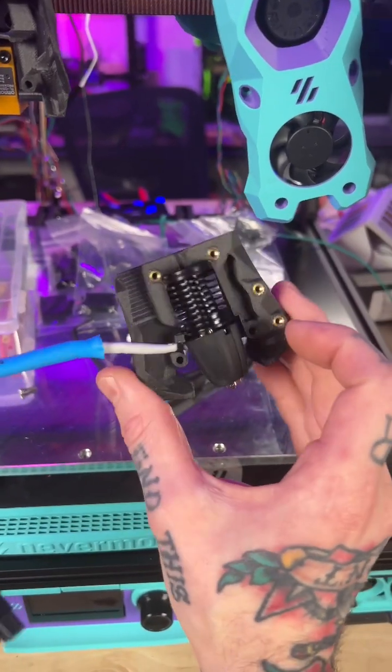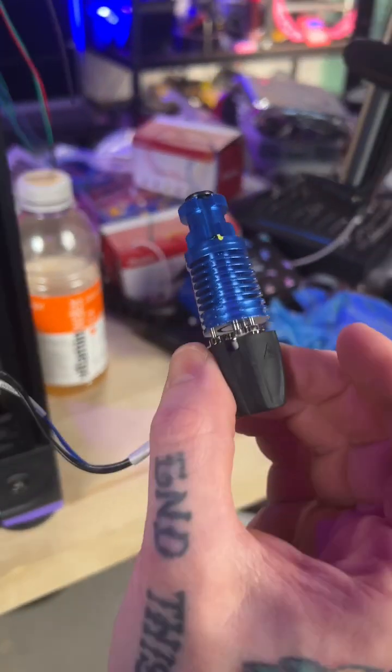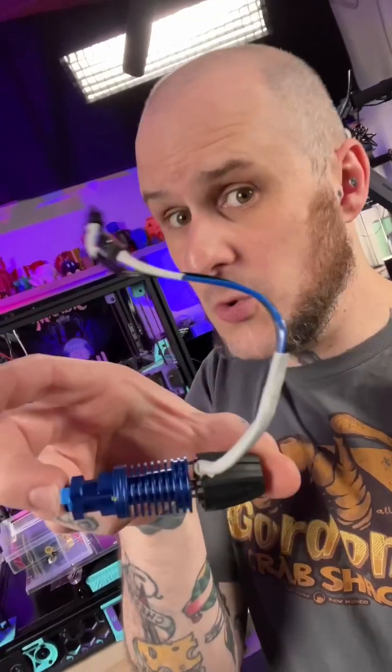I'm swapping out this FATIS Rapido hotend for this FATIS Rapido hotend, because the new one has a PT-1000 thermistor on it, and I don't want to be temperature limited at all in this machine.